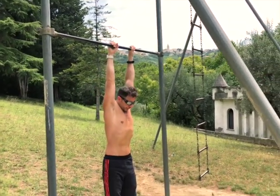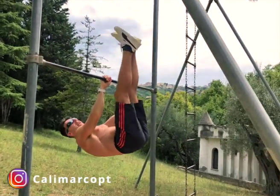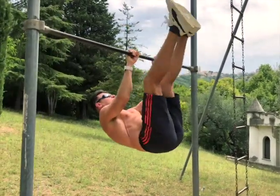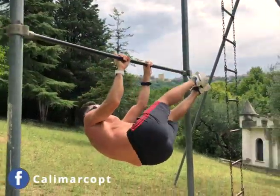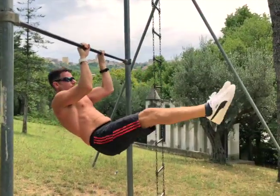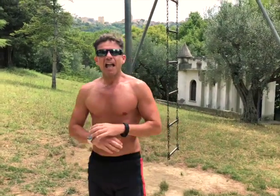Trust the bar, tuck front lever, extend your legs and enjoy. And you will get an iron strong core, obliques, lower back, shoulders — everything.